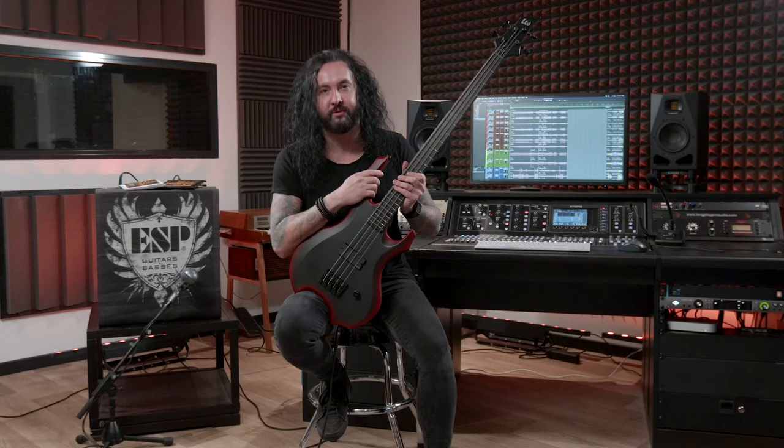So yeah, now you know everything about the FL4. Go to your local music shop and try it yourself. You won't be disappointed.